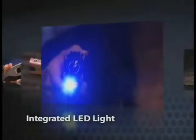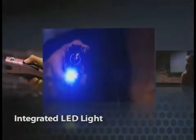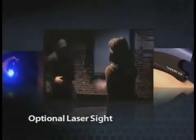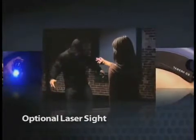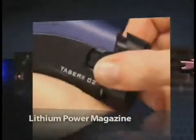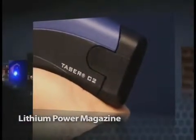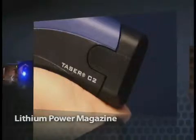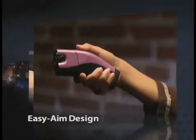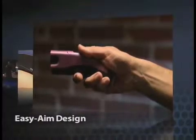An integrated LED light that illuminates dark places for an extra margin of safety. An optional laser sight that assists in precision aim for dependable accuracy. A lithium power magazine with enough battery power for 50 or more 30-second uses. An ergonomic, easy-aim design that is lightweight and just 6 inches long.